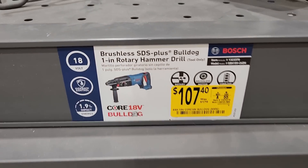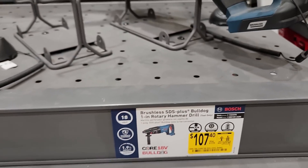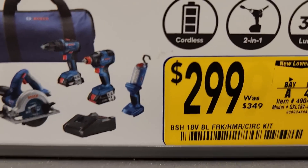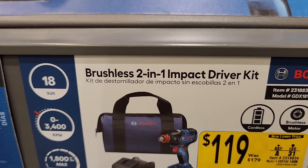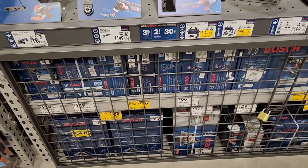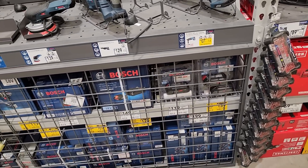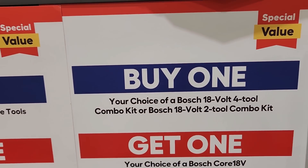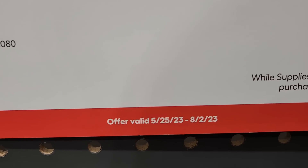Still got a bunch of Bosch 18V marked down. Got the SDS Bulldog at 107.40, was 179 — pretty good tool. Got the four tool combo kit plus at 349, down to 299. Got the two-in-one impact driver kit down to 119. That SDS is probably the best deal right now. Also got a buy one get one on Bosch 18V — choice of a four tool or two tool combo kit and you get a four amp hour battery free, going until August 2nd.